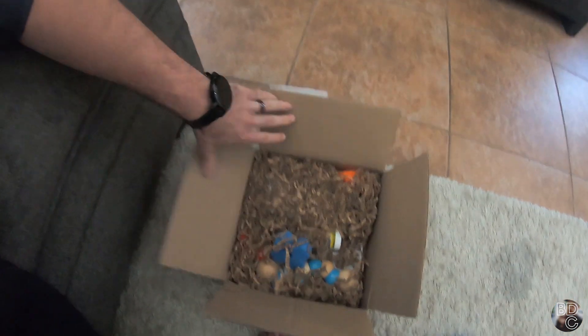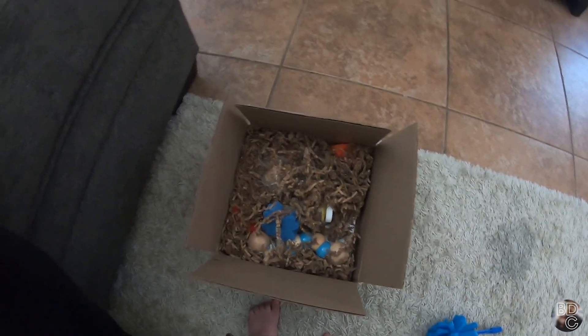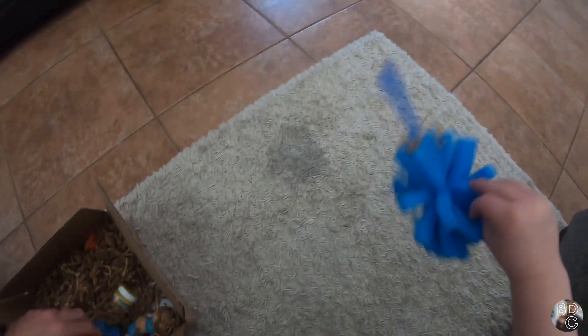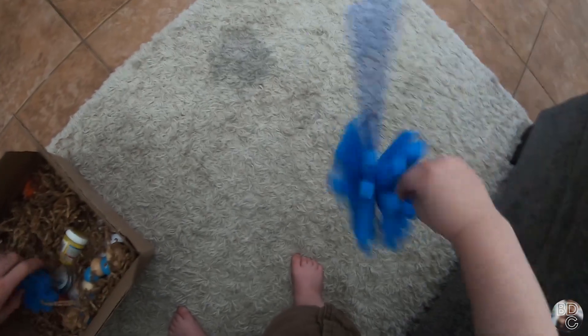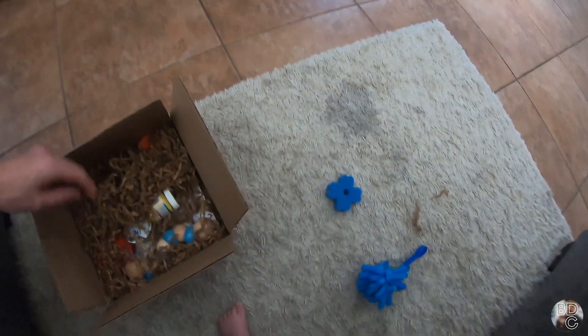What's next in the box? What else you got in there? Do you always want to play with this paper, and now that I'm letting you — what, you don't want to? You're not interested anymore? What else is in there? I see another sponge for painting.